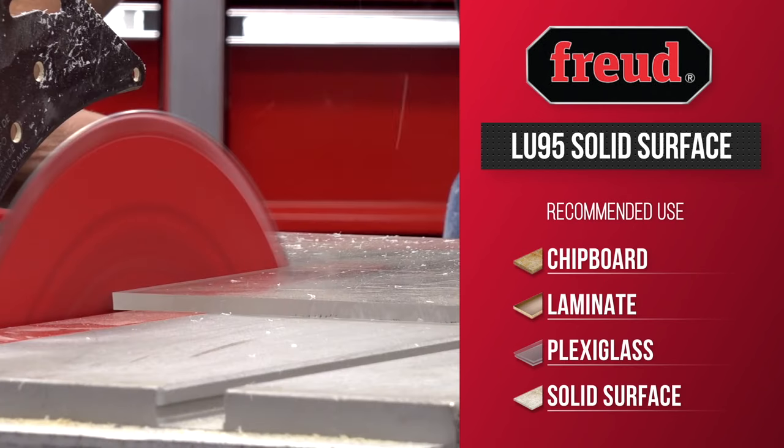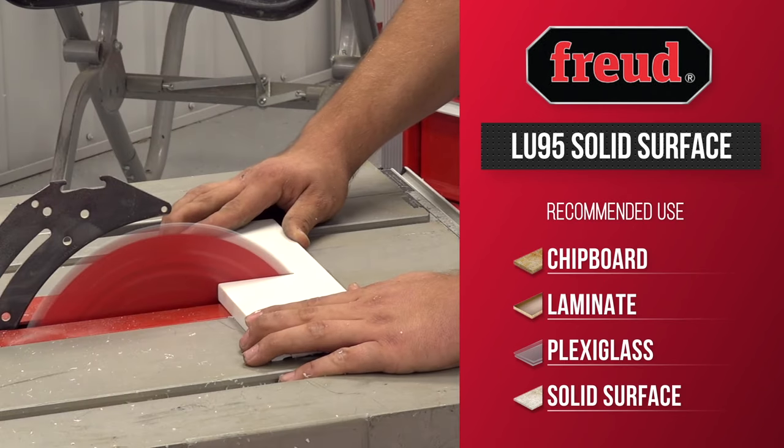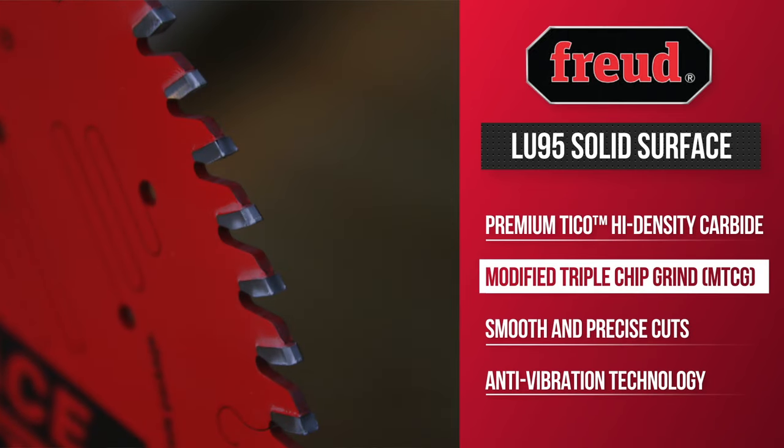The LU95 series provides premier cuts in solid surfaces, plexiglass, and vinyl. It has a full kerf and a Tyco high density carbide with a modified TCG grind.